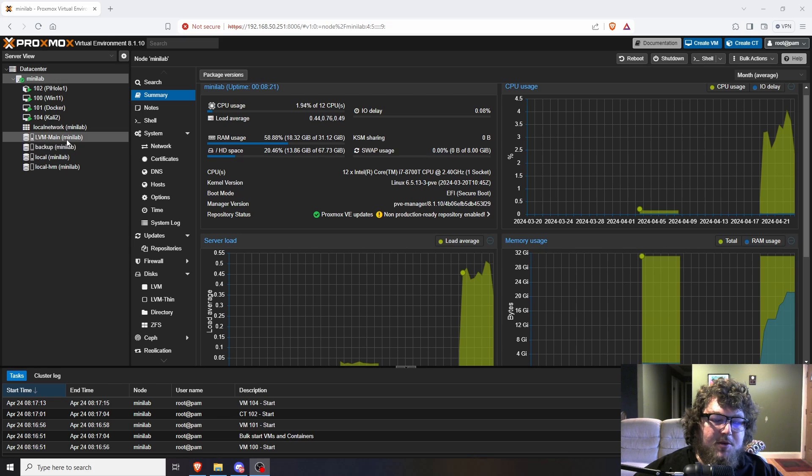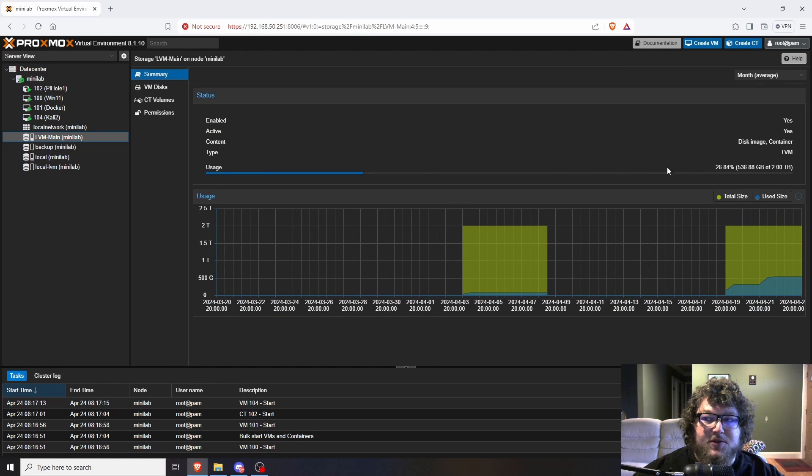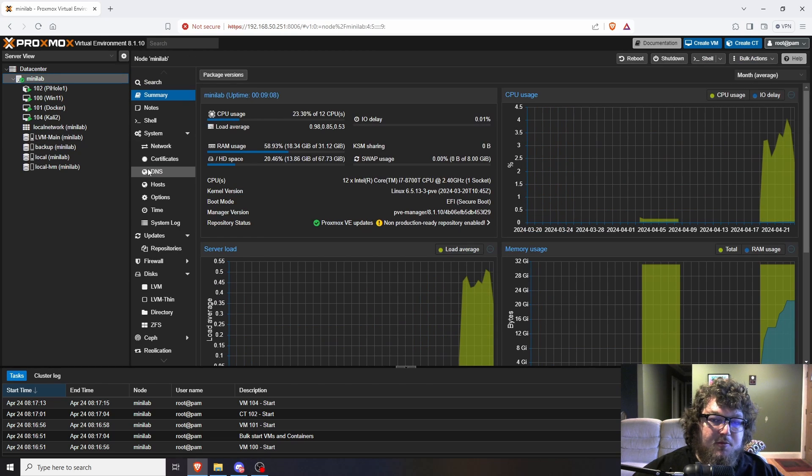I originally tried to do a single-disk ZFS pool. ZFS is very memory-heavy — they say you should dedicate at least 8 gigs of RAM to it. I didn't think it would use that much, but ZFS alone was using about 10 gigs of RAM. I had one machine running and I was already out of RAM. So I scrapped ZFS and ended up running an LVM group instead. The LVM group really doesn't use much memory if any at all, which gave me more memory to allocate to other machines.